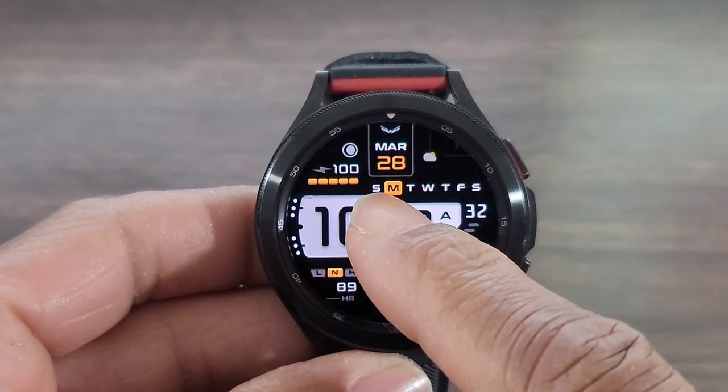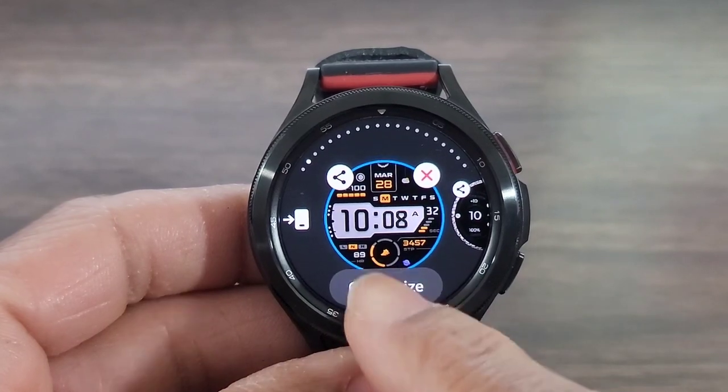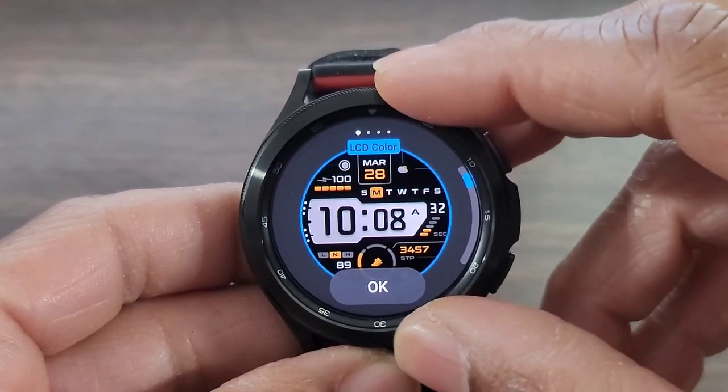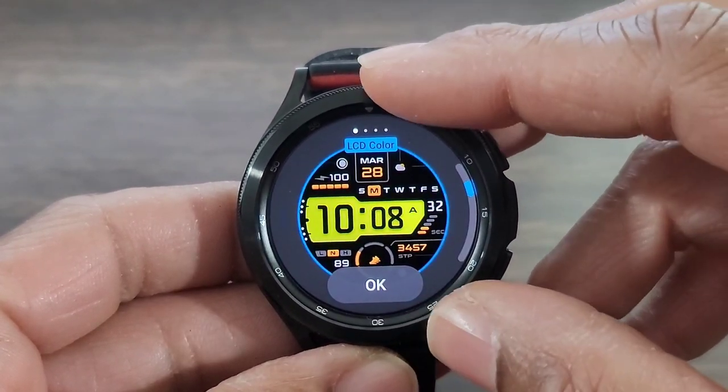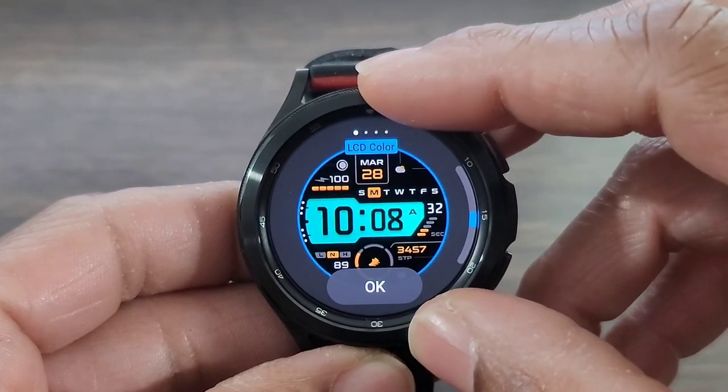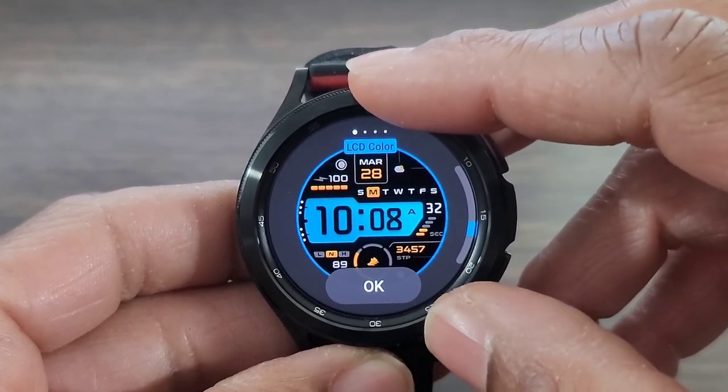Let's go in and take a look at how much more we can make this watch face convenient. You're going to be able to change the LCD, which I thought was really nice — you've got so many different colors to choose from. The developer gave us some good choices in colors.